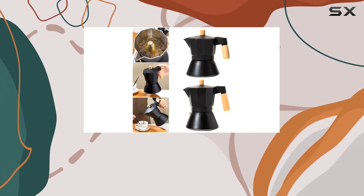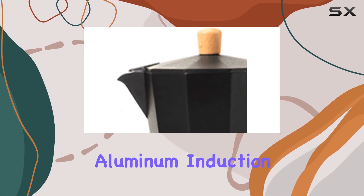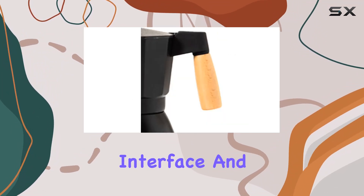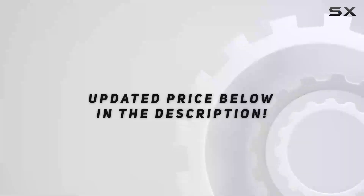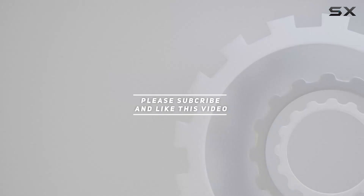In conclusion, if you're in the market for a mocha pot that delivers exceptional coffee with minimal effort, look no further than the Shivu Aluminum Induction Stovetop Espresso Maker. With its durable construction, innovative touchscreen interface, and unparalleled coffee quality, it's a must-have for any coffee enthusiast's kitchen arsenal. Check out the video description for an updated price, and thank you for watching.